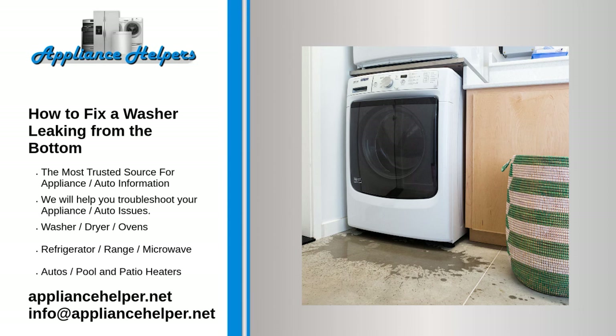A washer leaking from the bottom can cause significant damage to your home if it is not fixed quickly. In most cases, the leak will be caused by a loose or punctured drain hose, a fault with the drain pump, or a worn-out tub to pump hose. If it is possible to run the washer without causing further damage, removing the access panel and then running the washer will allow you to observe where the leak is coming from.